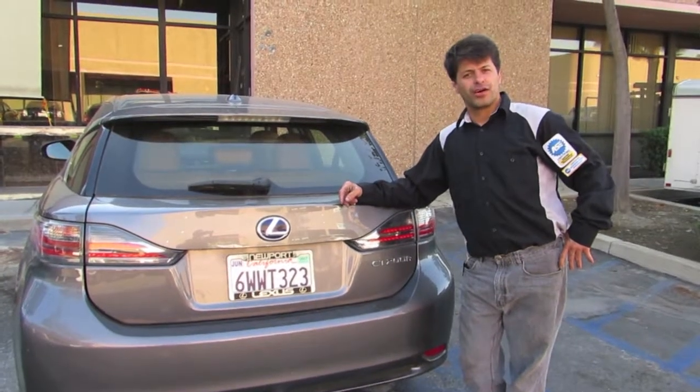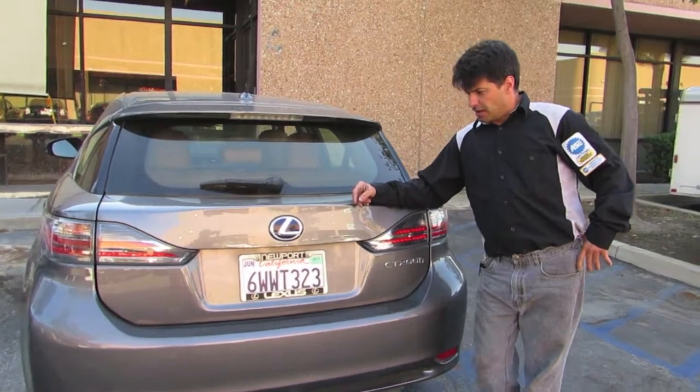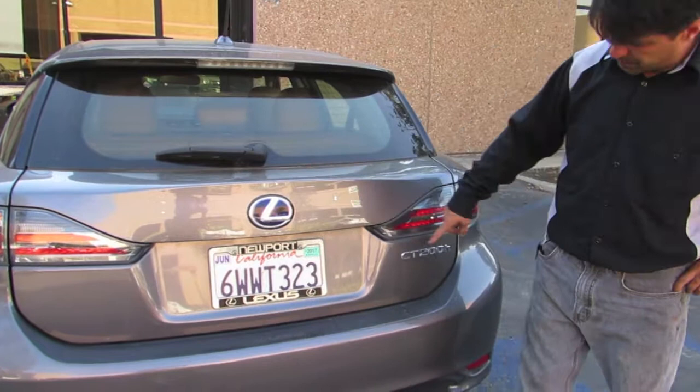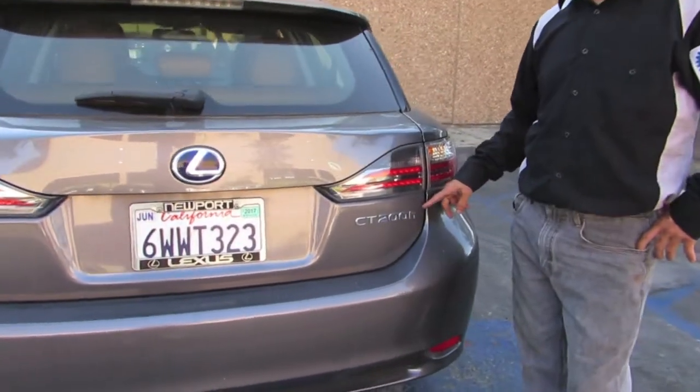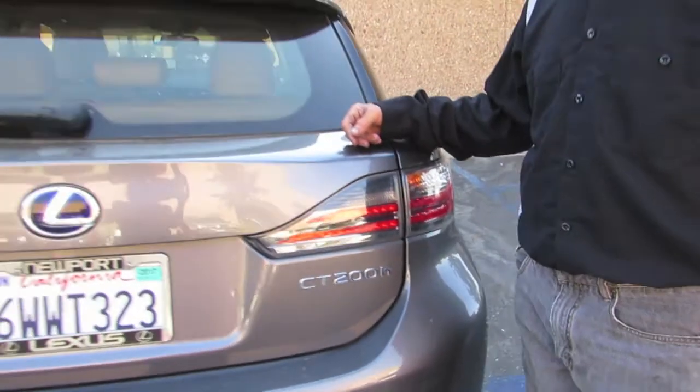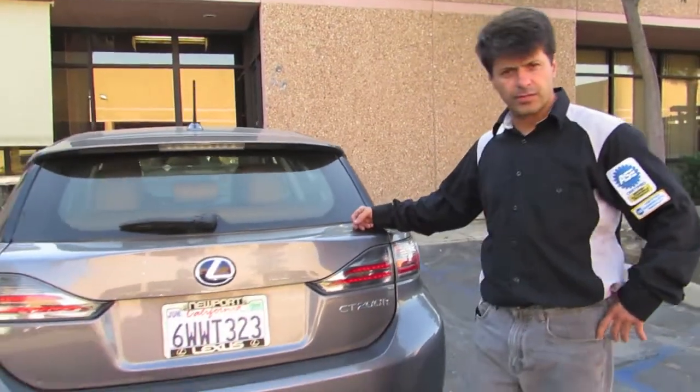Hello and welcome to House of Hybrids again. Today we have here a 2013 Lexus CT200H — another hybrid. It's a really cool little car, sport car, with a sport option and an eco option.